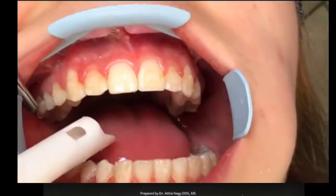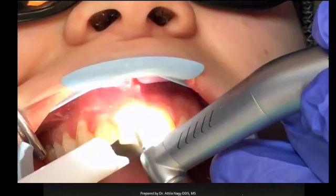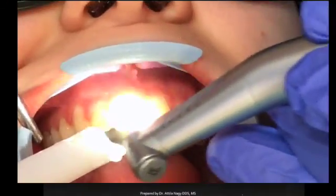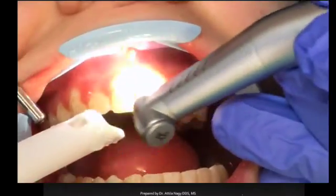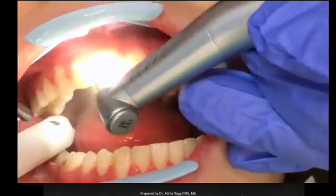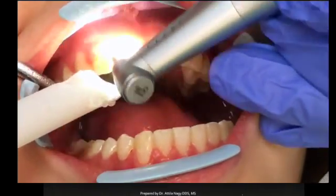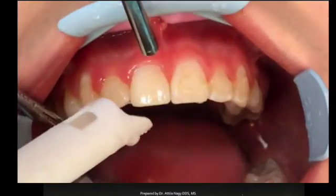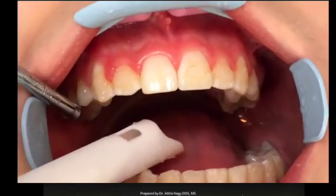Now we're switching to the brownie point. Make sure you run it under a lot of water, then touch the tooth with it when you start — it's going to really polish up the tooth and leave a very nice shiny surface. I learned this from an orthodontist some years ago and it has really helped us not scratch the enamel and not make the patient sensitive. As you can tell, it leaves a nice shiny surface with no scratches on the enamel.